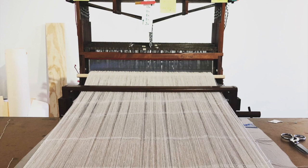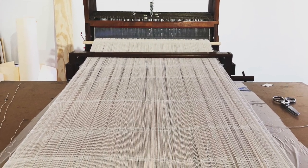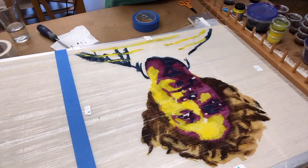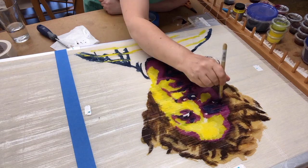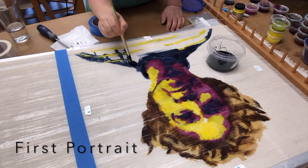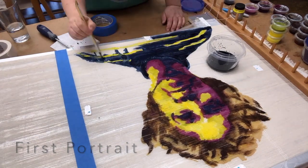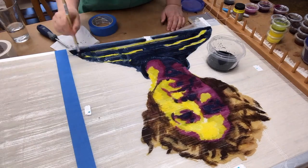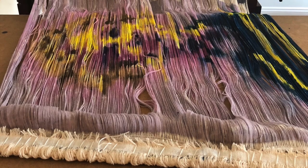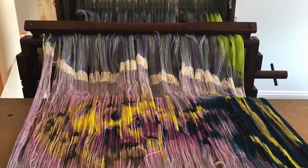To paint the warp, I have to pull the yarns out through the loom onto a table and then secure them quite a bit with tape and weights. Each portrait I make is actually two paintings that have been woven together, so I paint each portrait twice and then combine them during the weaving process. Once the dye is dry, I can wind the warp back onto the loom.